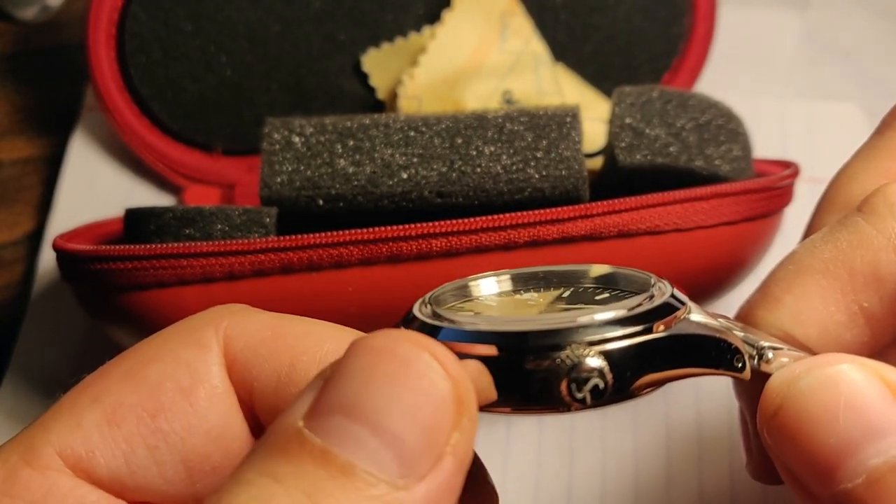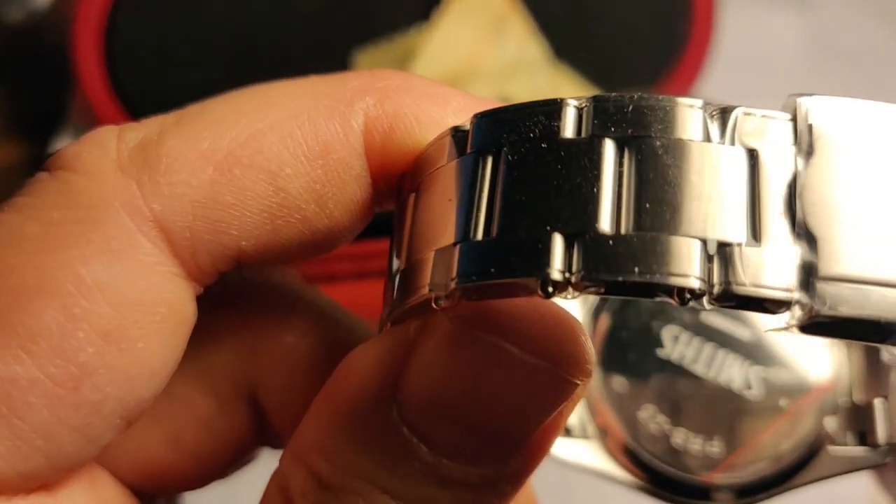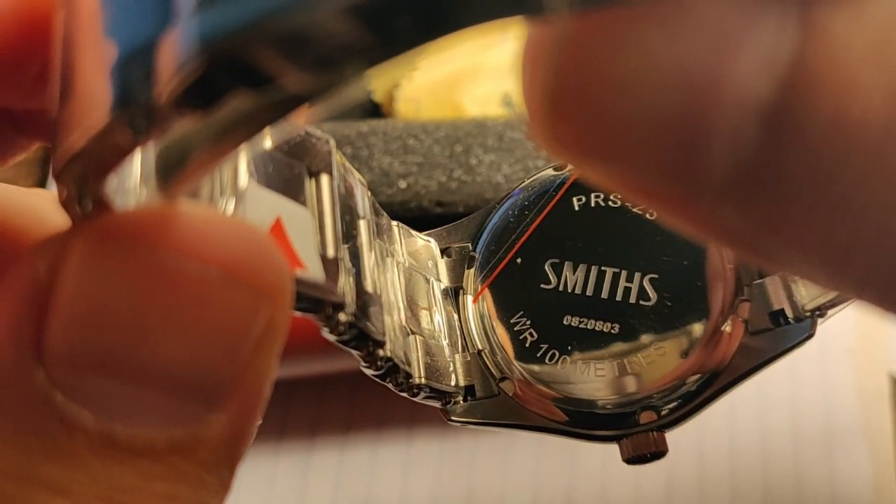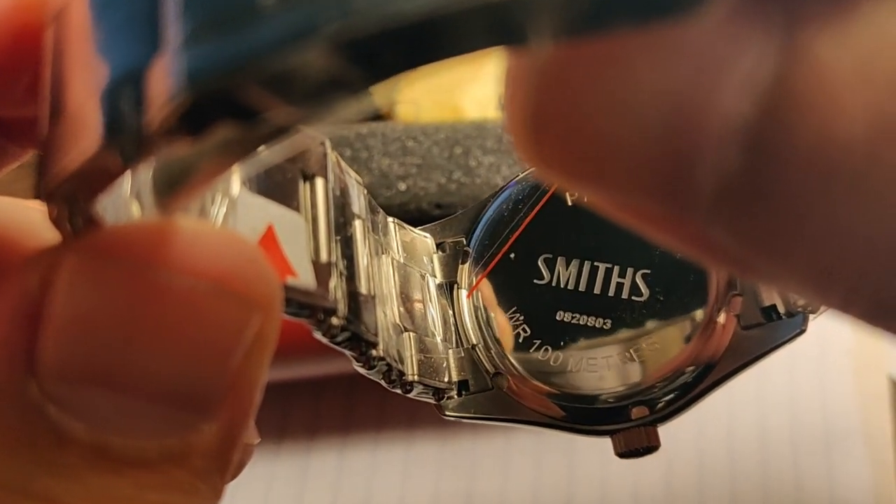Polished sides on the case. The caseback is pretty plain, and the water resistance is 100 meters.